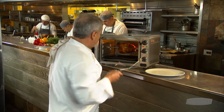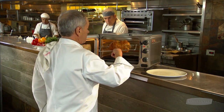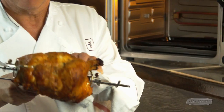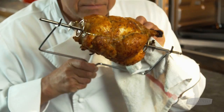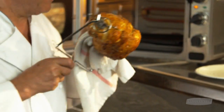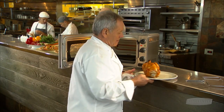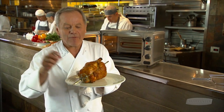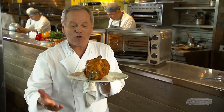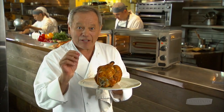You also get a little handle with it, so you can take that out with no problem. Look at this chicken — perfectly brown and crispy. I can't wait to bite into it. There is no way in the world you can get a chicken with crispy skin, beautiful golden brown color. You only can do it in our new countertop oven.